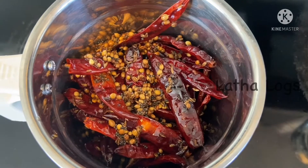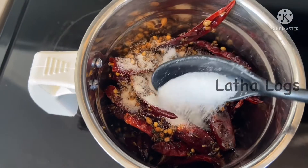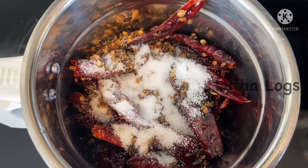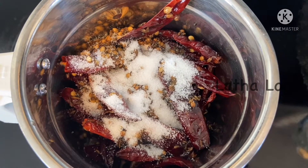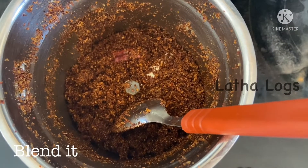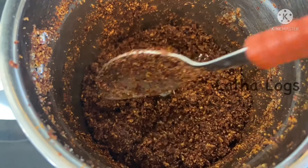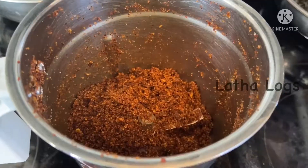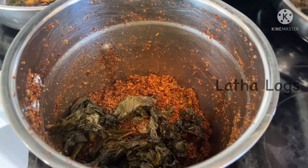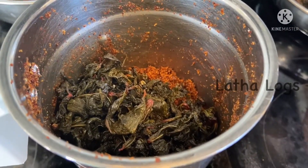Then add the fried ingredients. Add the fried ingredients in a mixer jar. Add salt in the water. Add the oil to the oil.